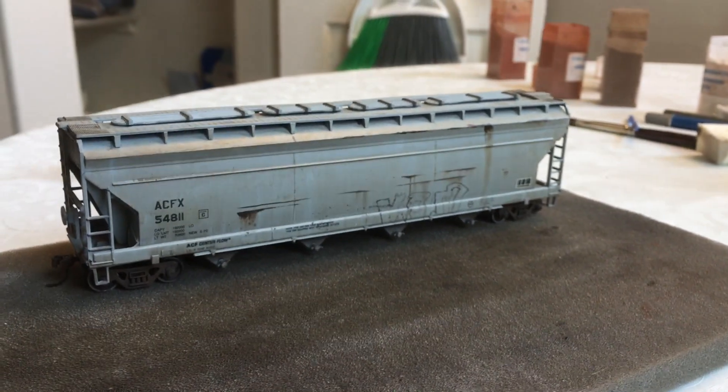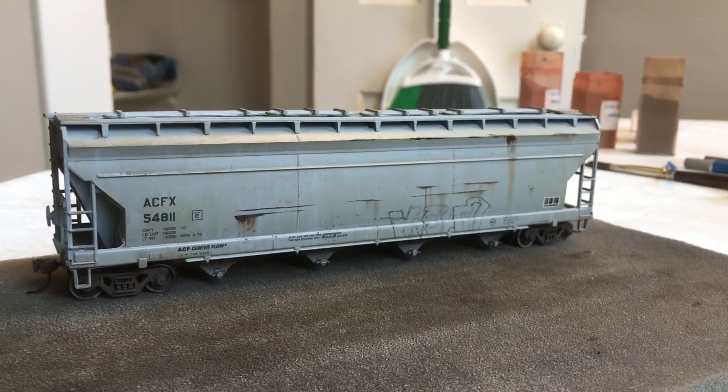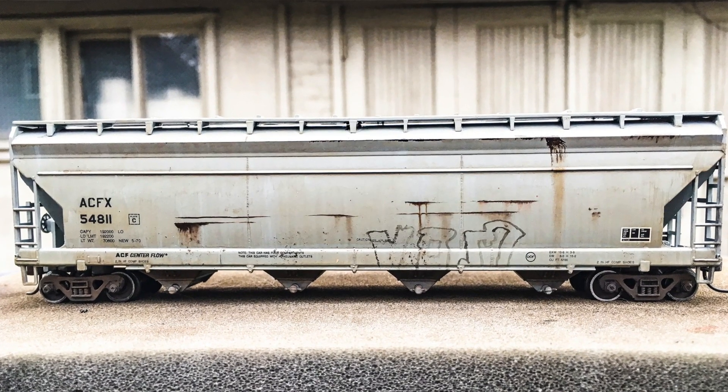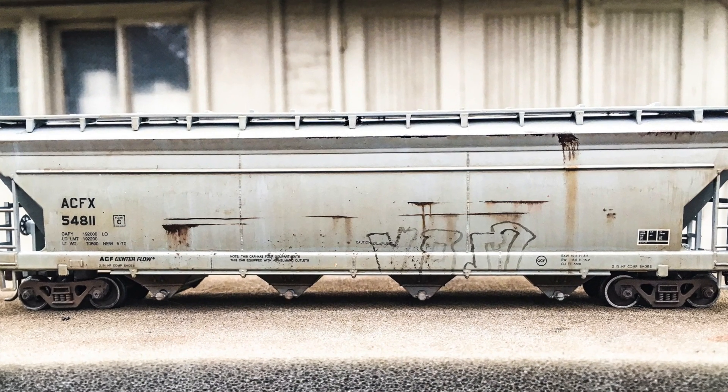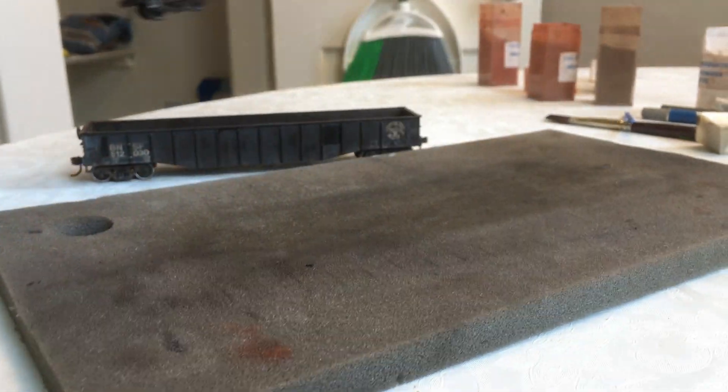Honestly, this is one of the better cars that I've made. I really like especially this side — I really like the way it came out. I took some photos outdoors; I'll post those right here. I think it looks really good, pretty natural weathering. So I'll go ahead and move this guy out of the way.